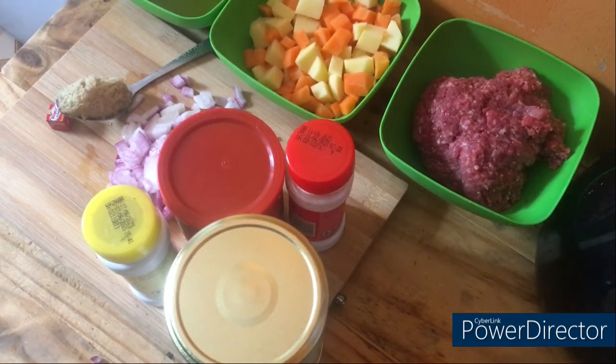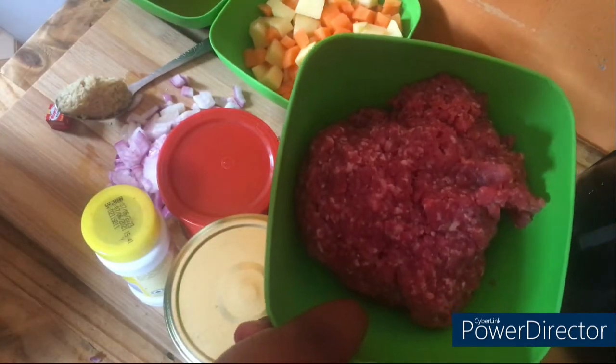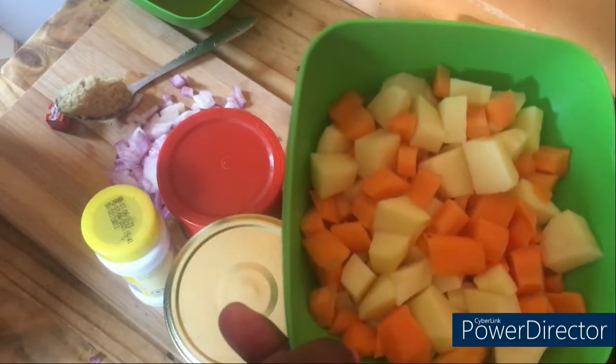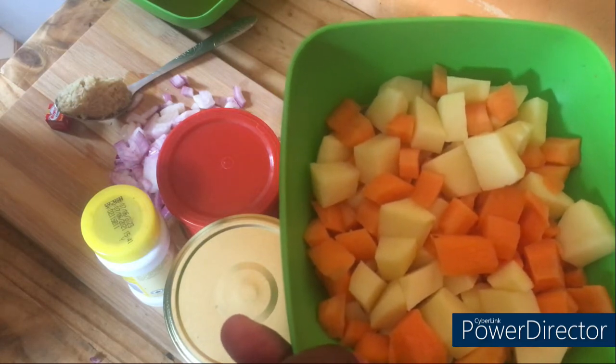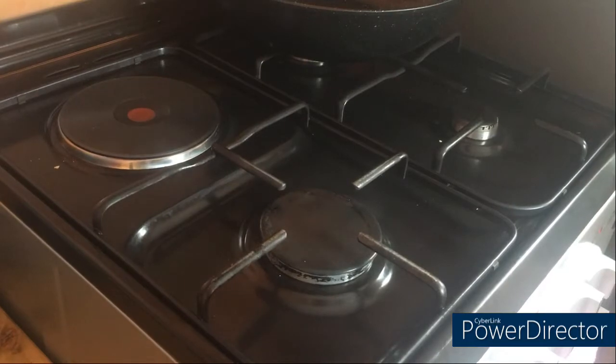If you would like to get the list of the ingredients used and the quantities, gently click on the description box — you'll get all that. Also remember to like this video, share your views in the comments, share the video with your friends, and if you'd like to subscribe to our YouTube channel, please do. For now, let's get started.